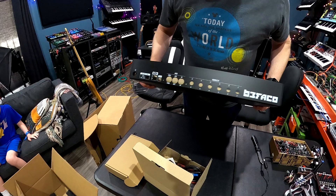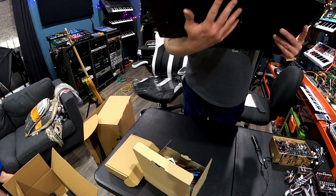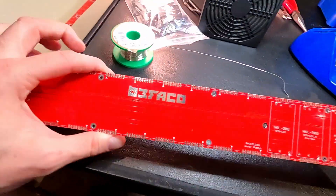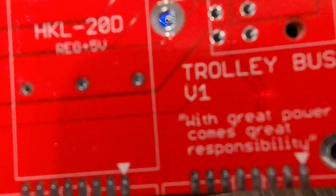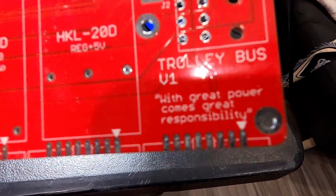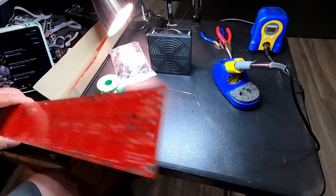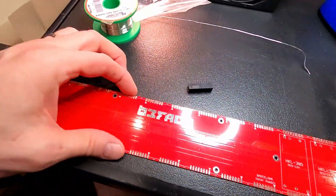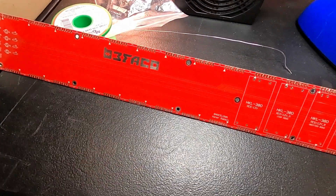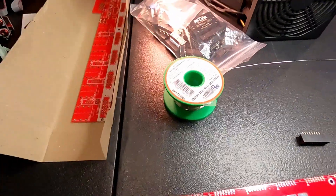I'm going to walk you through me building this. Here's all the awesome connections on the back and the VESA connections on the bottom so you can mount it. The first step is with this big circuit board called the Trolley Bus. 'With great power comes great responsibility,' it says. There's already been a build video for this whole thing — Molten Music Technology — so I won't make it super detailed. I've watched that actually twice to prepare myself.